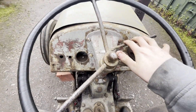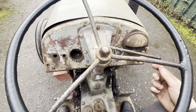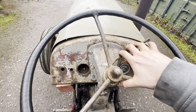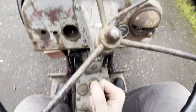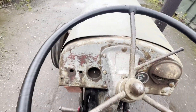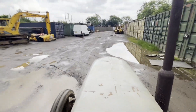Welcome back to another Middle Gear. Today we're looking at a Ferguson TE — Summer TE1A? I don't know. Show ready. Show ready.